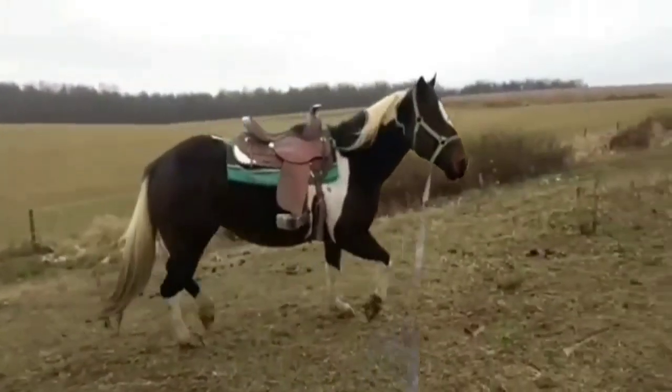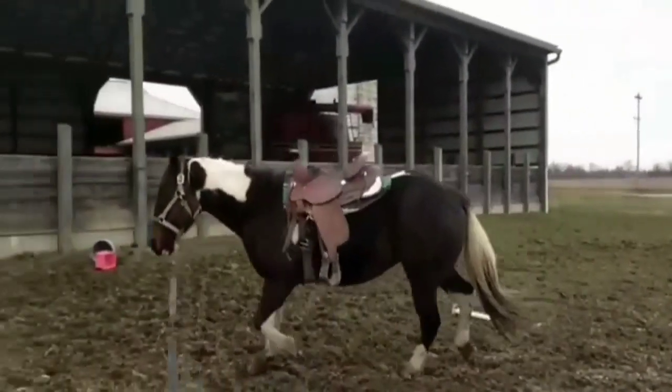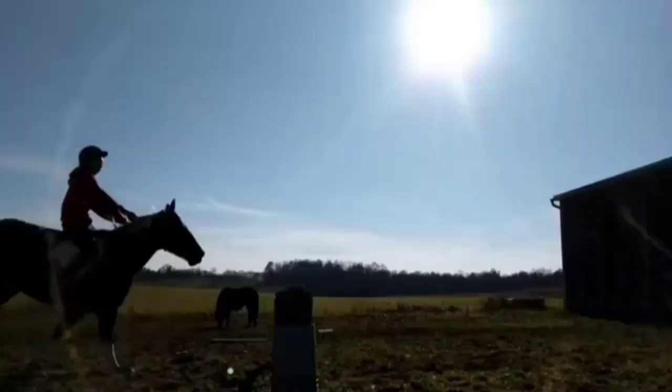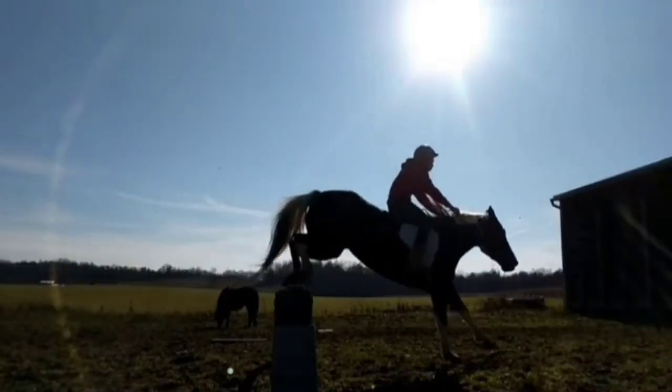In this video she's a lot more relaxed while lunging and I really have nothing bad to say about it — I'm actually pretty proud of the progress we've made on the lunge line. This is when we actually started really getting serious about jumping.